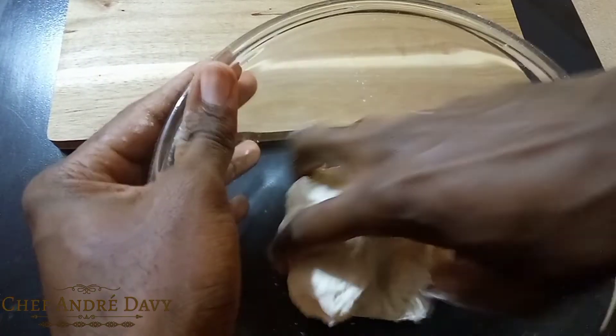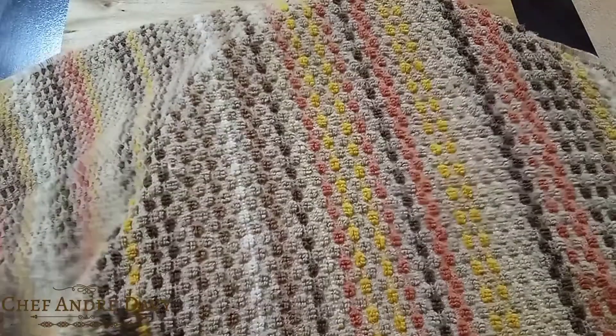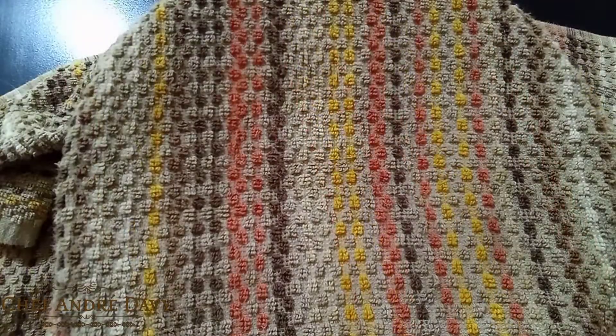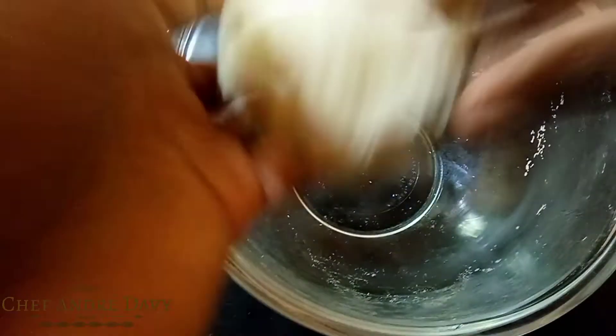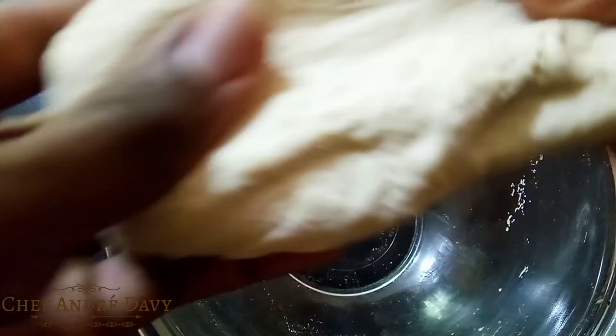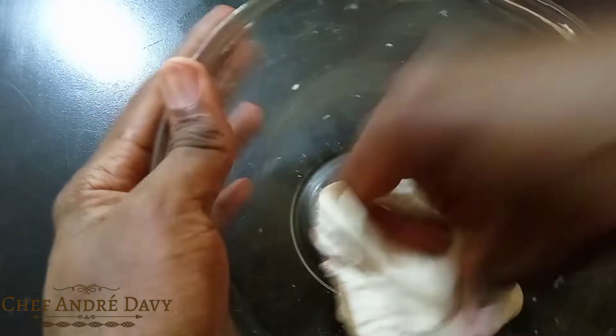What I'm gonna do is allow the dough to rest for half an hour. After half an hour I'm just gonna go ahead and give this another little knead. Look how beautiful this dough is — yes, it is beautiful.